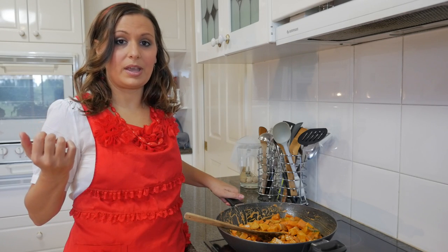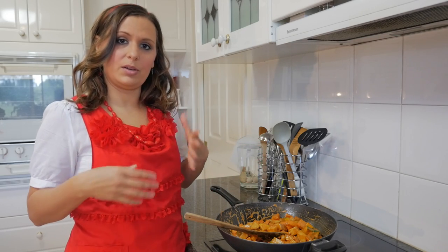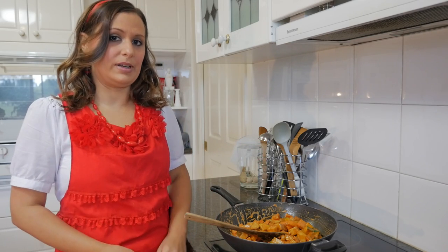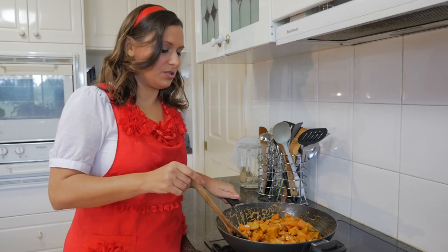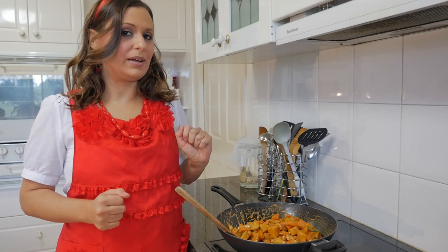I've also cooked some quinoa previously. When this is cooked, I'll add the quinoa to that and that'll be a meal ready to eat. What we're going to do is just cook this and simmer it for a while. I will come back to you when it's cooked.